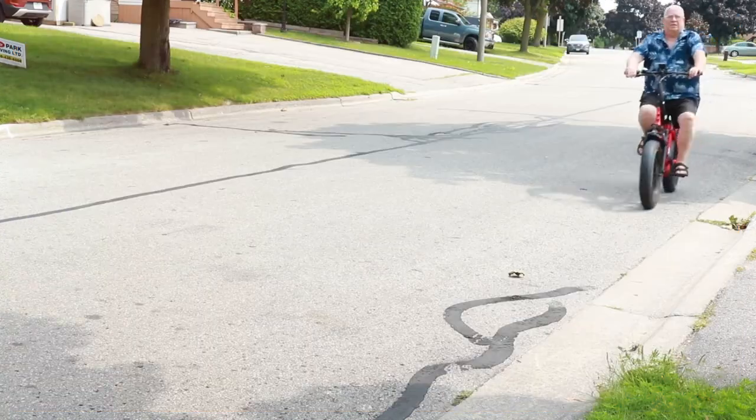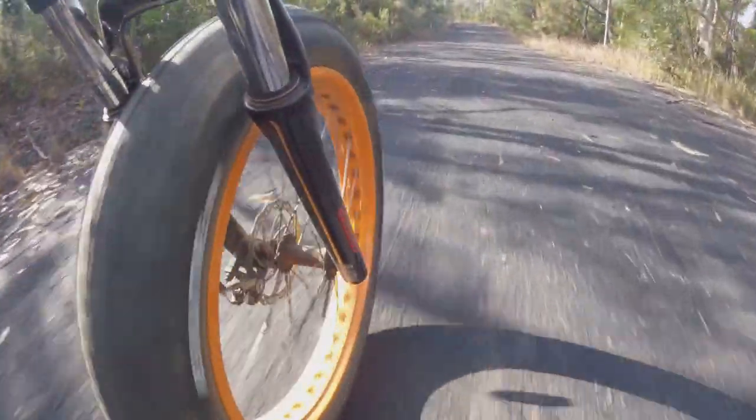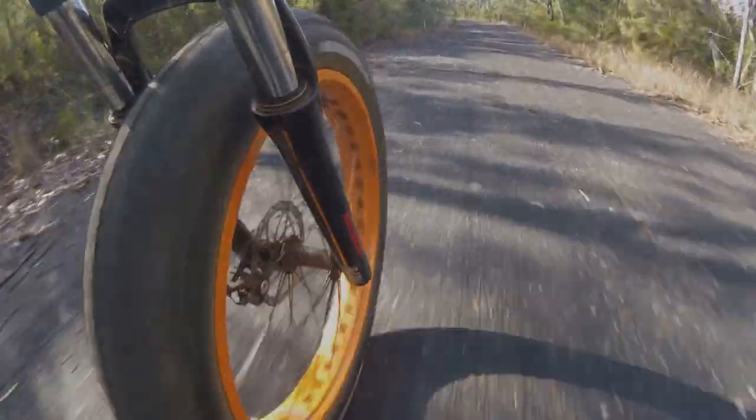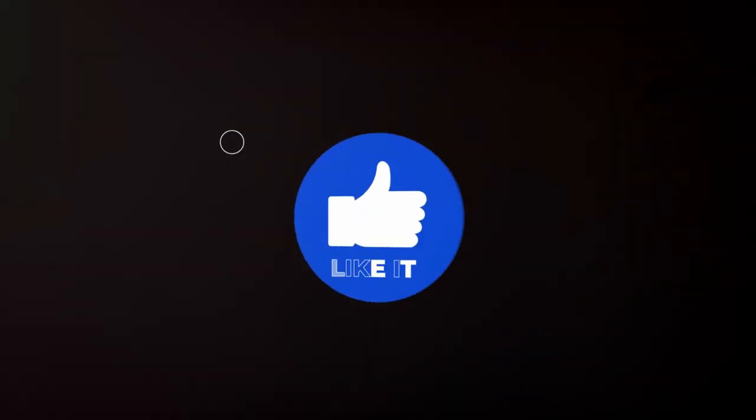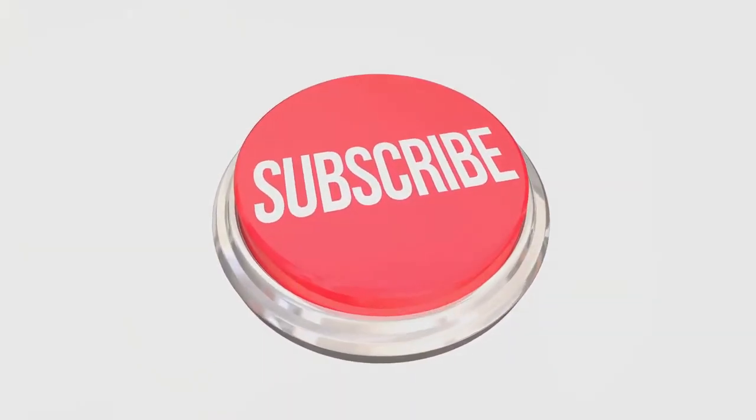There are links below for bike info and other stuff, so please check it out. That's it for today's review — see you on the next one. Oh, I almost forgot: if you find this review helpful, please give it a thumbs up and hit that subscribe button for more e-bike content.